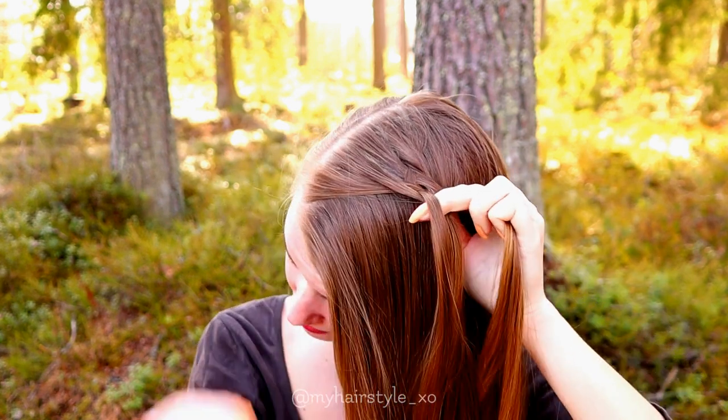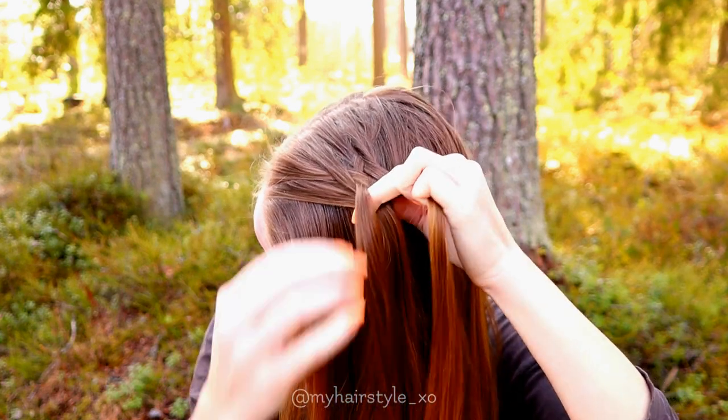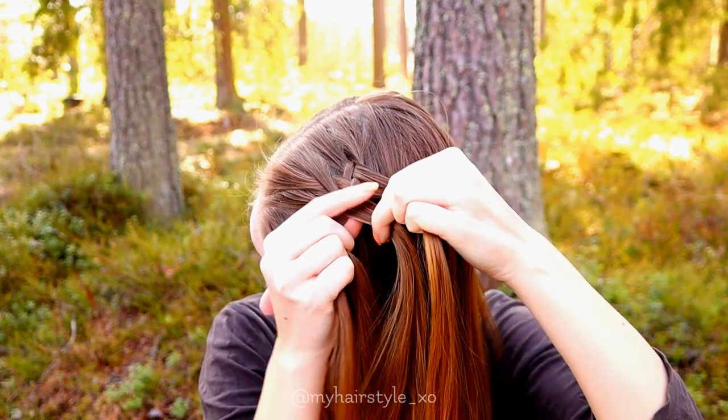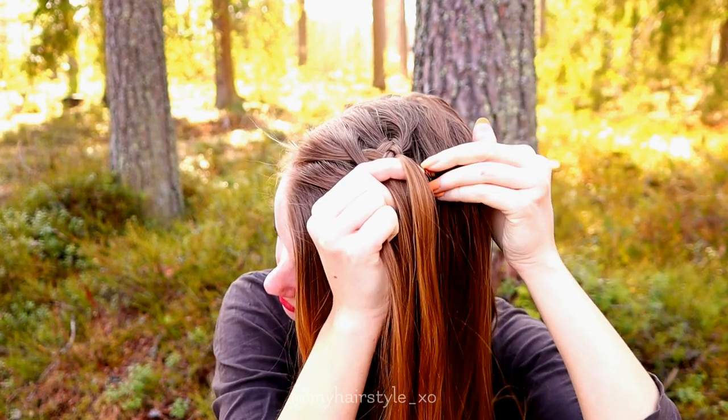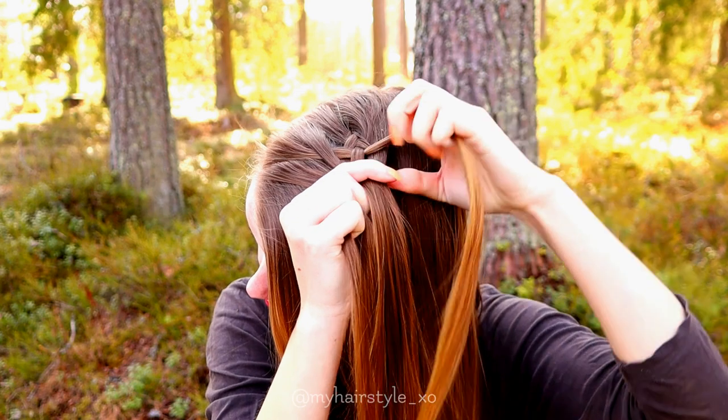Left under. Now I start to add hair, then I move the strand over. Right under, add hair and over.